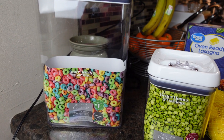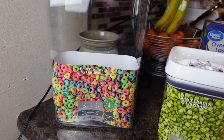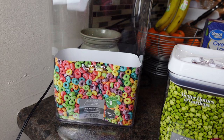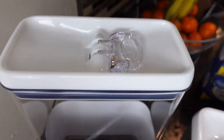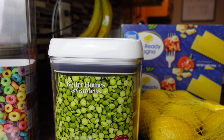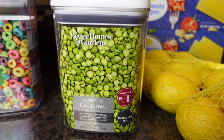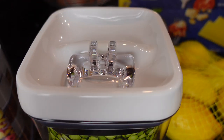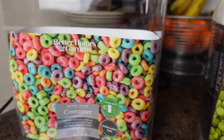To round out our grocery haul today, I have this large container from Better Homes and Gardens — it is the 18.6-cup size with the clip-down lid, and then I also got the 7.5-cup Better Homes and Gardens clip-down lid size as well. They're both dishwasher safe.